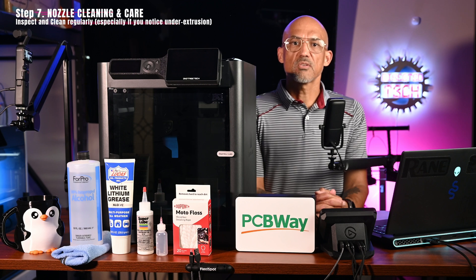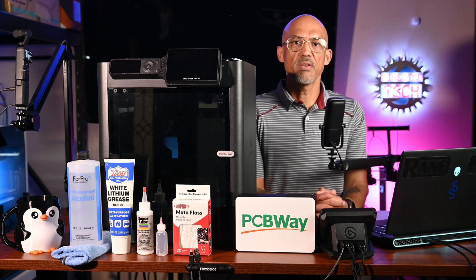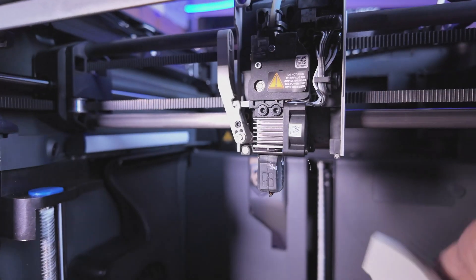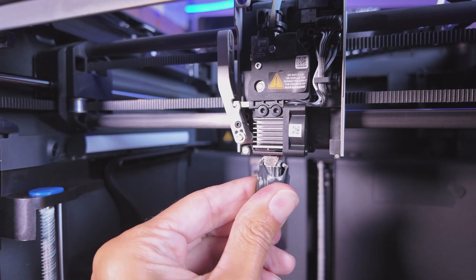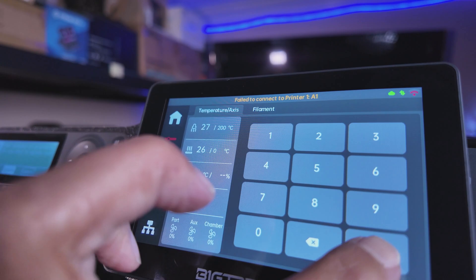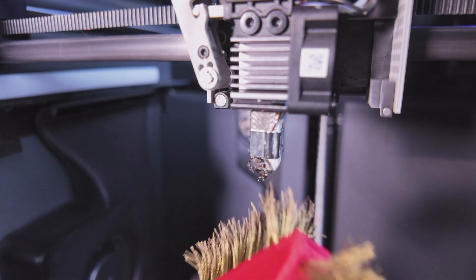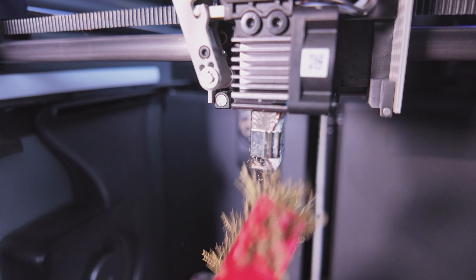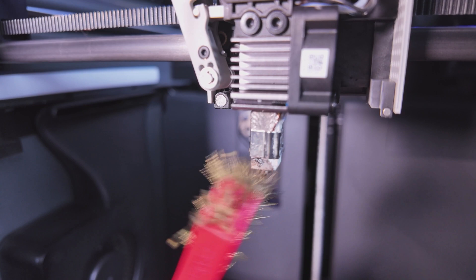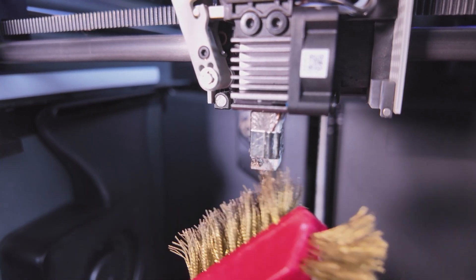Step 7 — Nozzle Cleaning and Care. If your nozzle looks dirty or you're getting under-extrusion, especially after using carbon fiber filaments, it's time for a cleanup. Here's how: remove the extruder front cover, remove the hot end silicone sock, and heat the nozzle to 200 degrees Celsius. Wearing heat-resistant gloves, clean the nozzle's surface using a cloth or tweezers. I typically use a brass bristle brush — brass is softer than steel so it shouldn't damage the nozzle. Be gentle and avoid any wires if you use a metal brush.